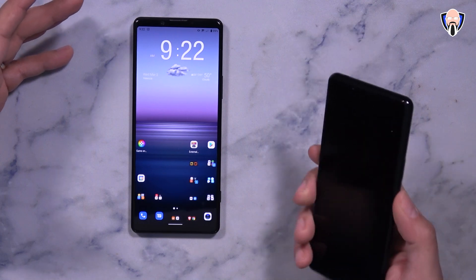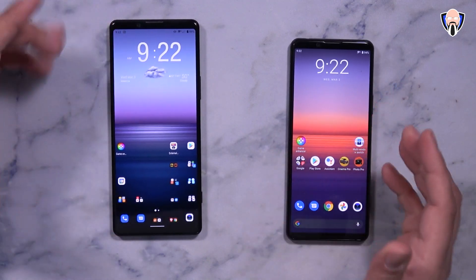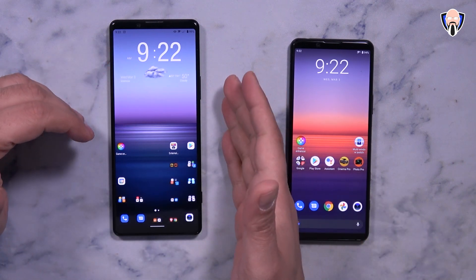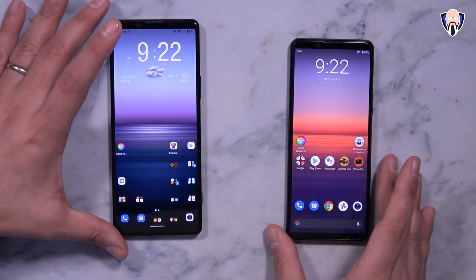The first thing we'll start talking about is the main changes. As I mentioned in the introduction, the 4K 120, as well as the external capability — the ability of using our smartphone as an external display — is here, and it is part of Android 11, which is very exciting.